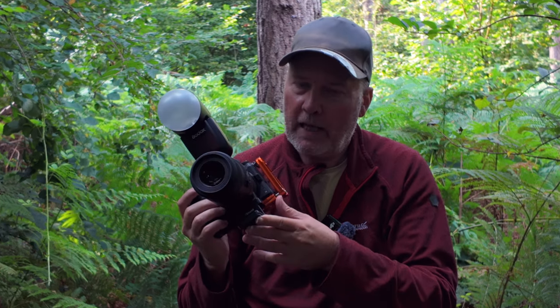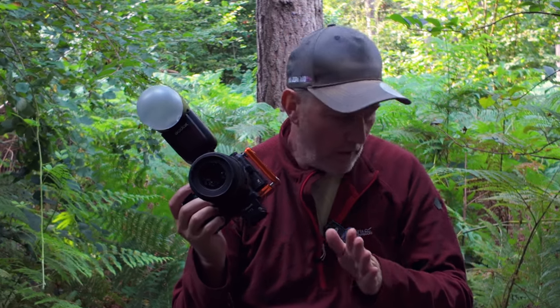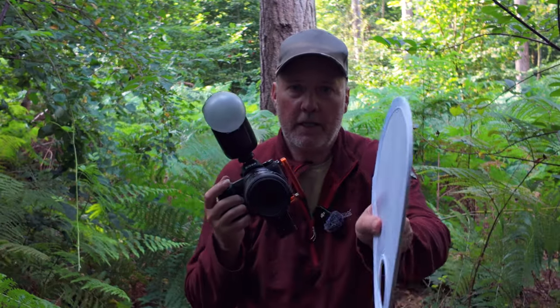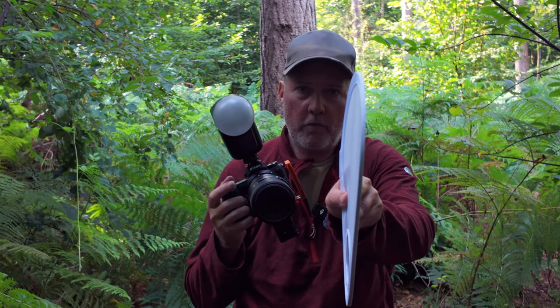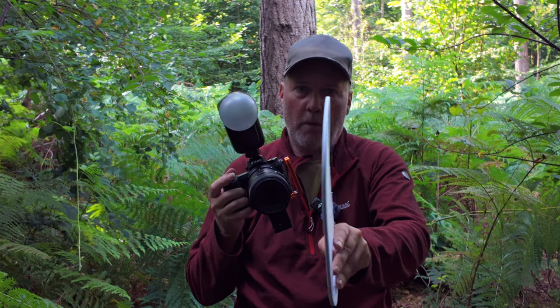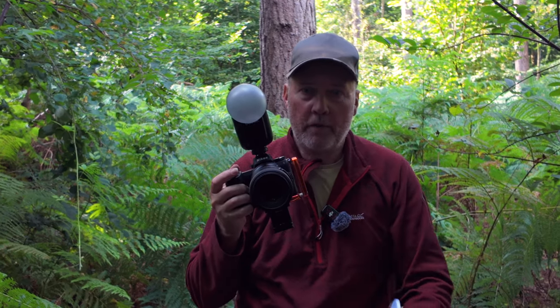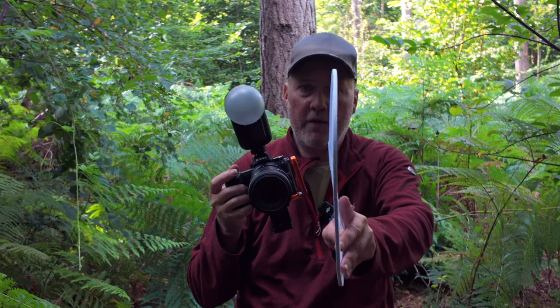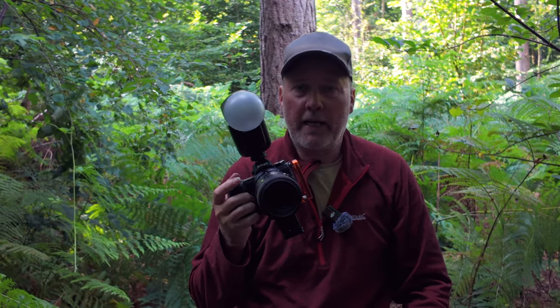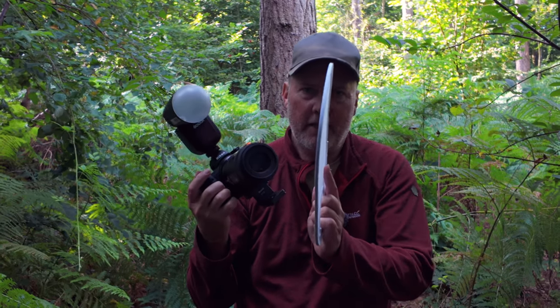The problem with macro photography is that the depth of field is incredibly shallow. If I'm photographing this reflector, the depth of field is going to be that shallow. You can either stand further away - the depth of field is probably about that much - or stop down the aperture to f8, f16, or f22, but even then it's still only about that much. And the closer in you get, the worse it gets.